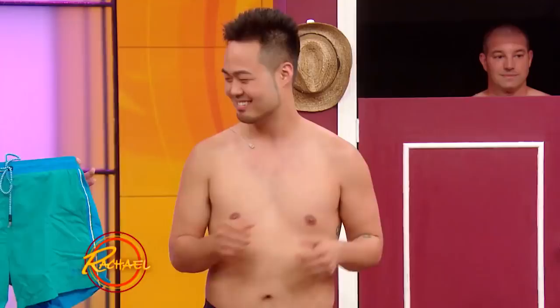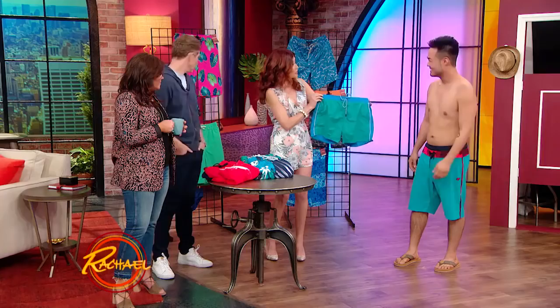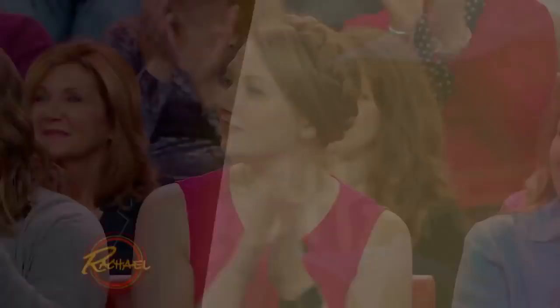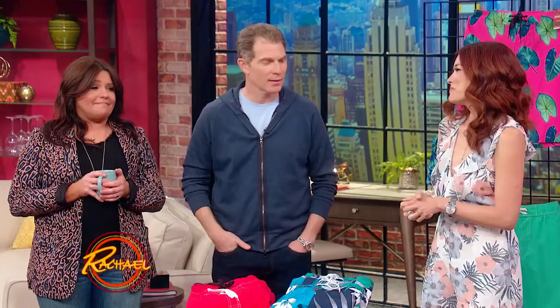These are square-cut swim shorts — obviously very square, very form-fitting. We're gonna show off those fabulous muscular legs of yours that you earned in martial arts. Yes, ma'am. And here we go, absolutely. Come on out. I love it — it's good, I love it. That'll do a lot for you this summer. You're gonna have a busy time. And he's obviously ready.